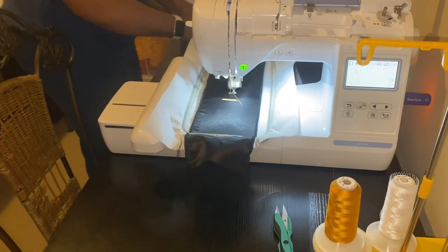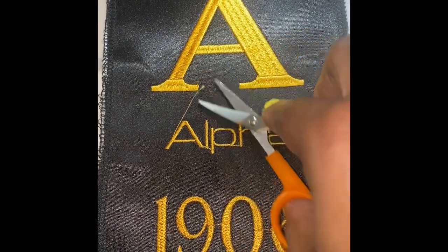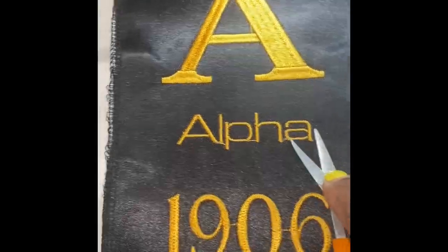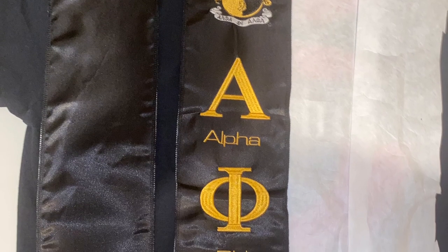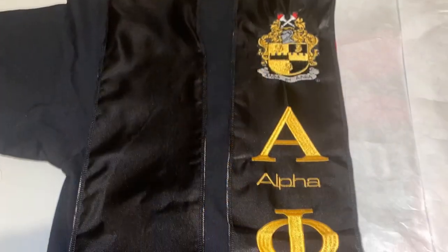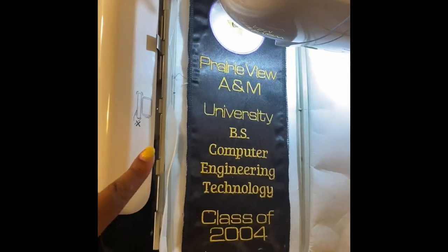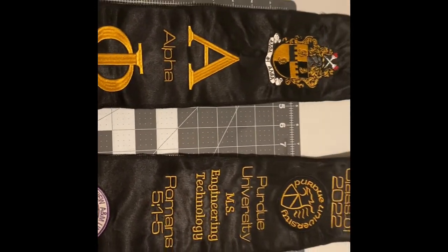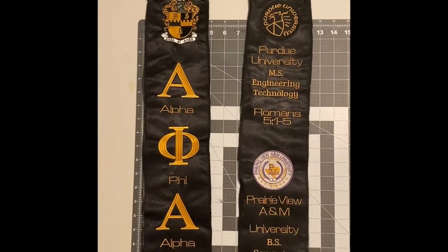Once we get everything done — well, this is just one side — this is the bottom, and this is what it looks like. I just have to cut a couple of jump threads to clean it up. Then I reposition the hoop to do the top, and this is what the whole side looks like. One side is done, then we work on the other side, which has some appliqué pieces on it. This is what the total thing looks like after everything is embroidered on. After we do this, it's time to assemble.